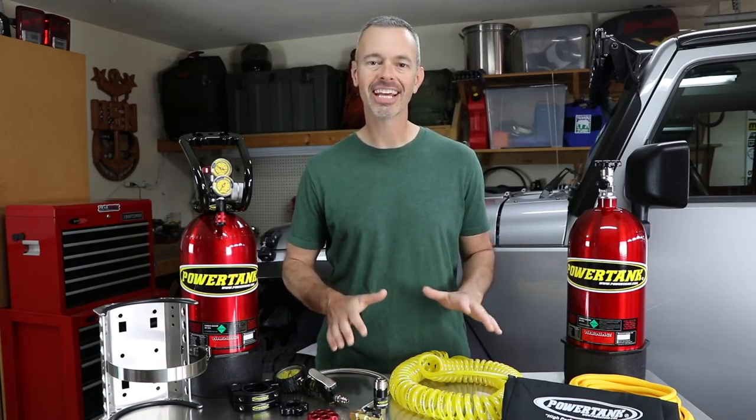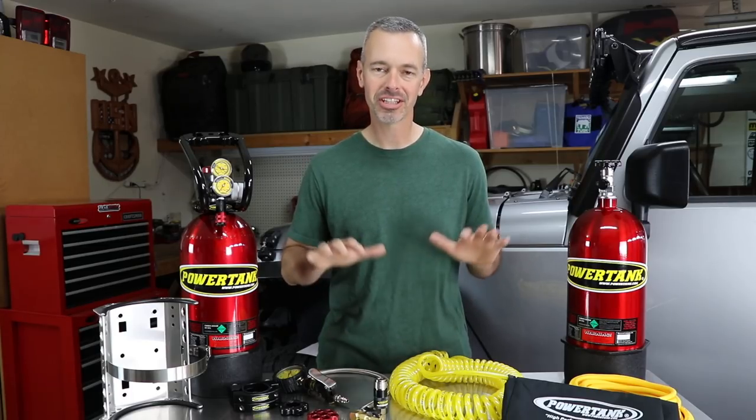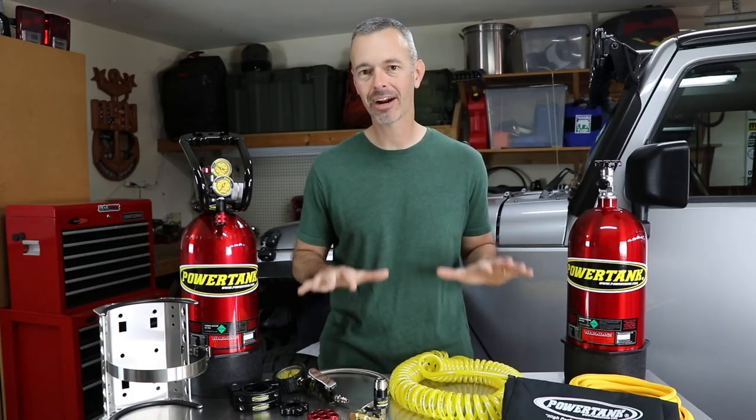Welcome to Trail Recon. I'm Brad and today I'm really excited to share with you this new Power Tank CO2 system that I recently received.